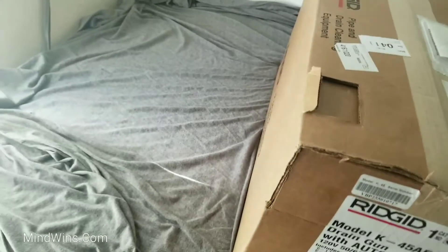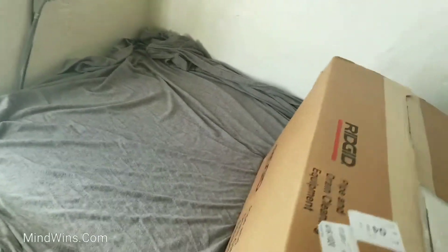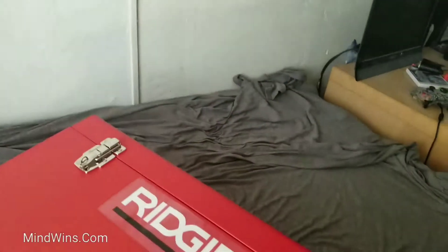So here it is, unboxing. There you go — carrying case. I don't want to carry the extra drum with this wire. I think I'm gonna need a new carrying case, and it's extremely heavy.